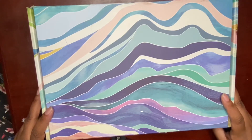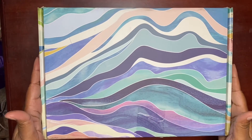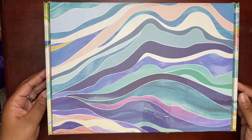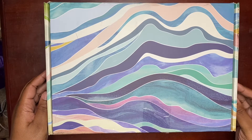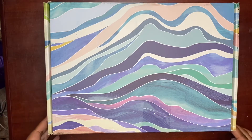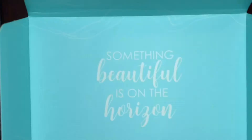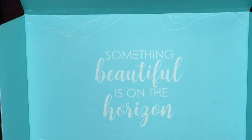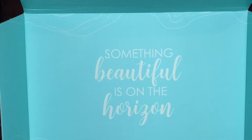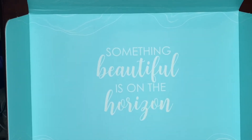First off, let's talk about how beautiful this box is. This is considered the Layers design from Aaron Condren and I think it's beautiful — this is one of the new designs that they have. I'm going to open and remove all the contents. Before I share all the goodies with you, I wanted you to see the inside of the box — it says 'Something beautiful is on the horizon.' How cute is that?